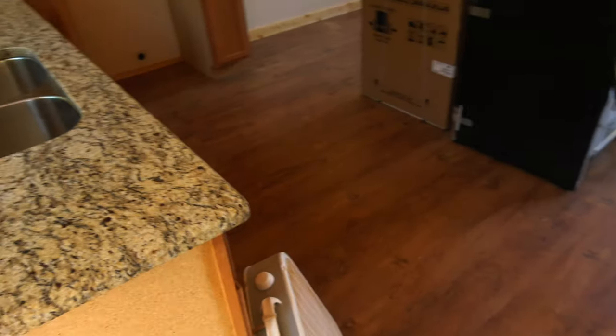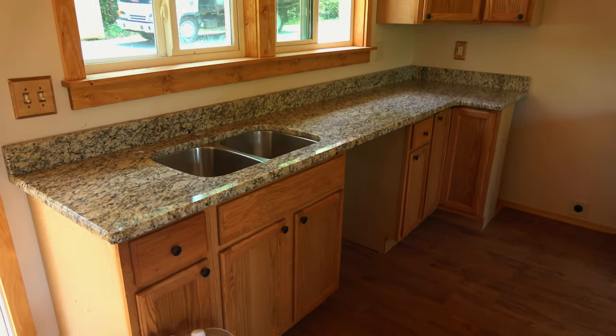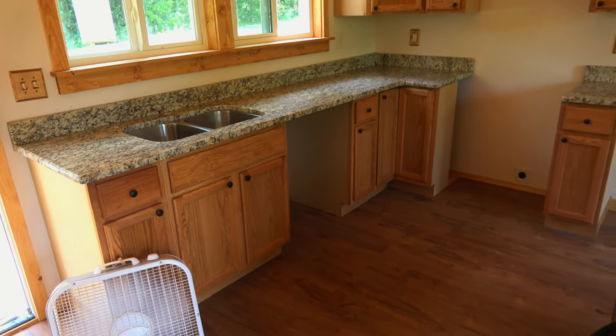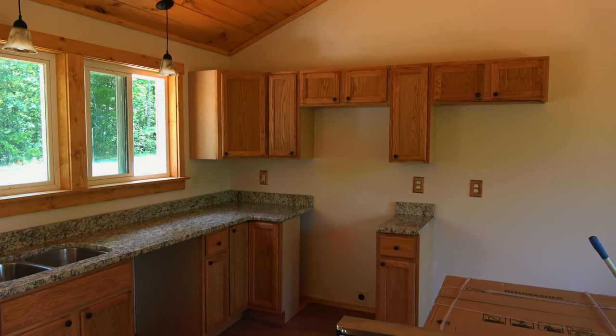Hello and welcome. Let me show you what I've been up to. This episode is about granite. I'm going to show you the granite here, how it was installed and how much it was. And then I'll show you what else I've been up to.